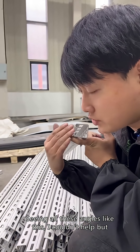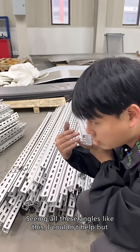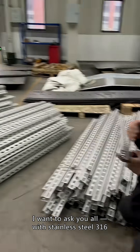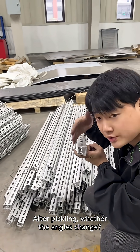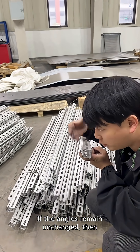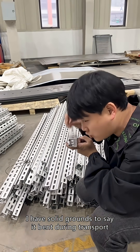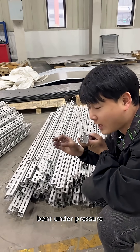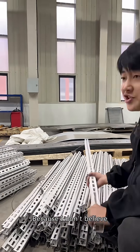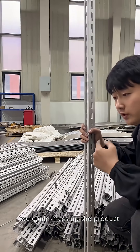Seeing these angles like this, I couldn't help but have an idea. I want to ask you all — with stainless steel 316, after pickling, whether the angles change. If the angles remain unchanged, then I have solid grounds to say it bent during transport, bent under pressure, because I don't believe we could mess up the product.